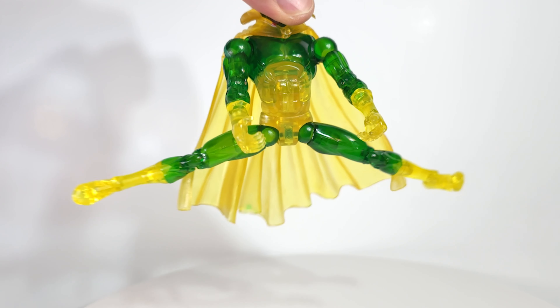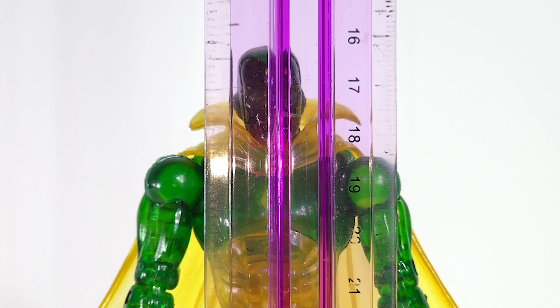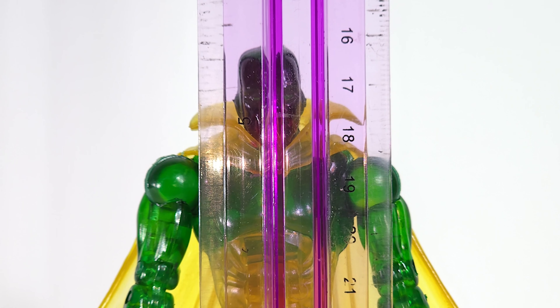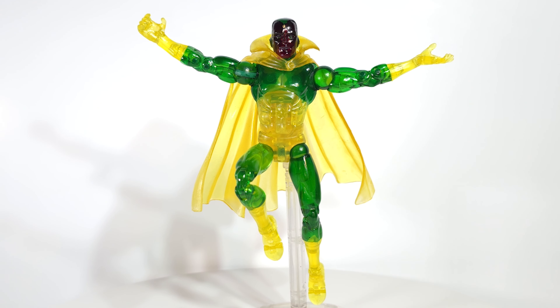Double-jointed pin knees and elbows, fingers are articulated. He comes in at right about five and three quarter inches, so kind of on the small side. By today's Marvel Legends standards he scales way small, so if you put him on your shelf you want him either by himself or definitely use a flight stand so he's not in direct comparison with your modern Marvel Legends — that's a big difference 20 years later.